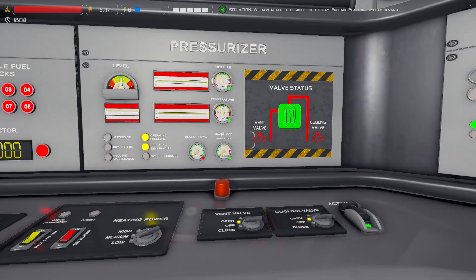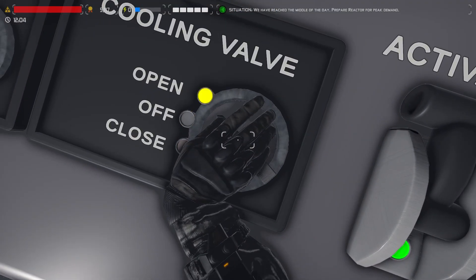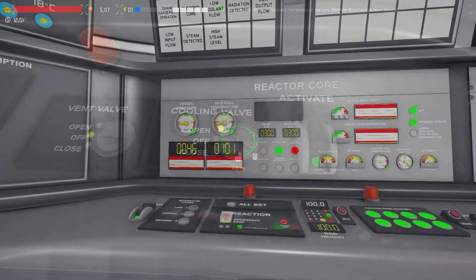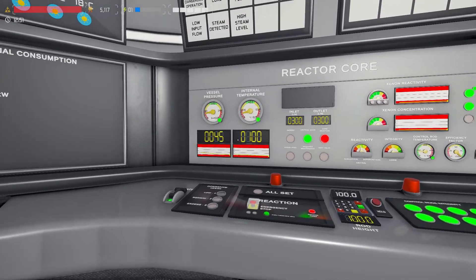On the pressurizer panel we're going to open the cooling valve. We'll monitor the reactor core looking for a temperature of 100 degrees before proceeding.